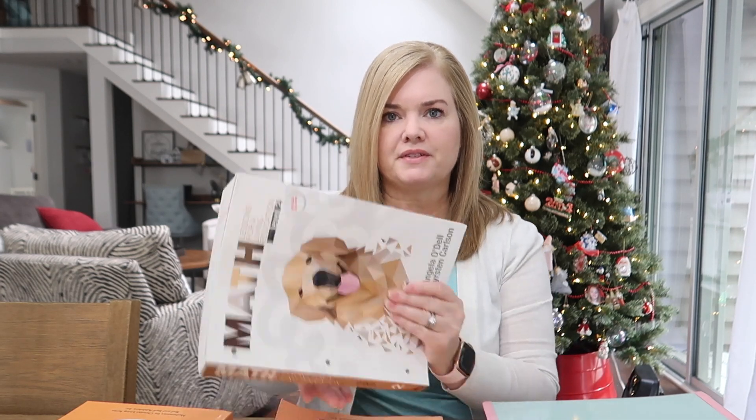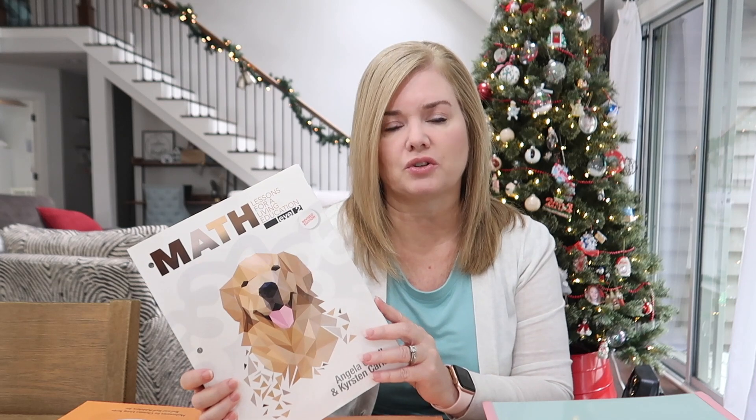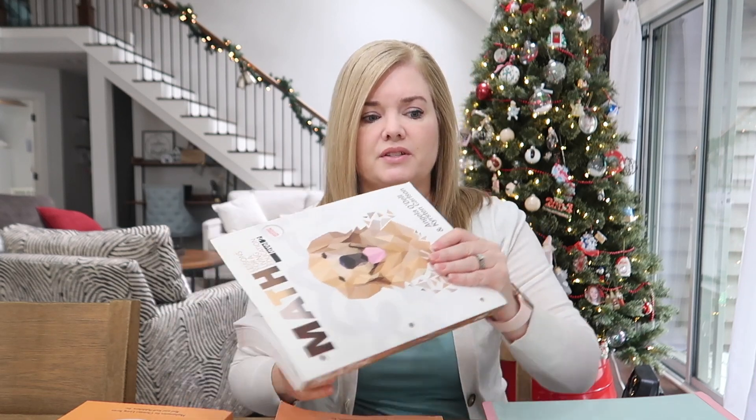We put that on pause and decided to find something else. In my research, I found Rod and Staff Arithmetic. I believe Rod and Staff only goes to about 8th grade. I want to show you what's included in Rod and Staff Arithmetic 1 and how it is similar and different from Math Lessons for Living Education.